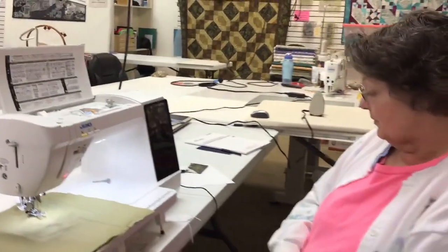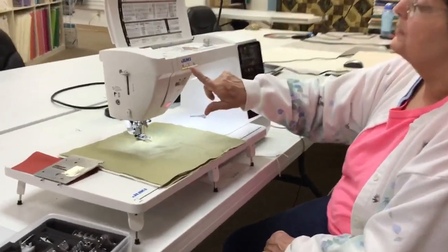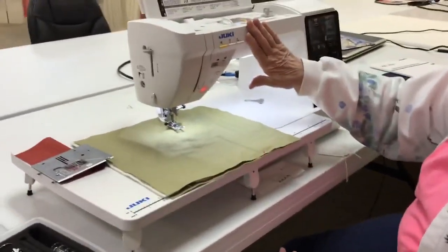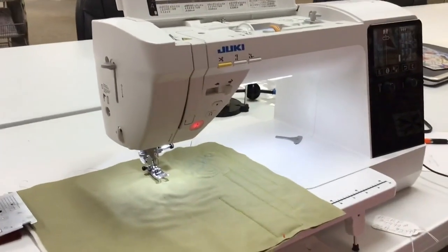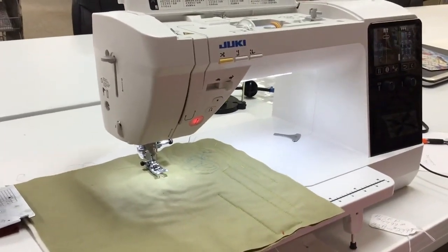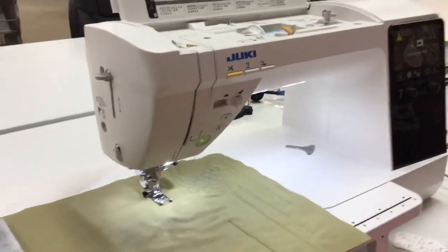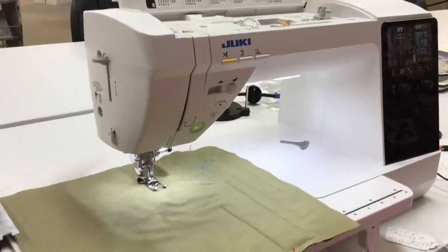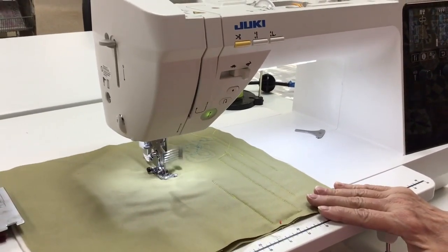I'm going to show you the other features of the sewing machine such as the scissors cut, needle down, the presser foot down, speed, and I want you to listen to how quiet this machine is. I'm going to put my presser foot down with the button and just listen how quiet that is — of course it would help if I had it threaded.